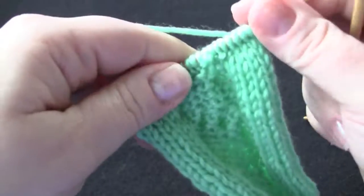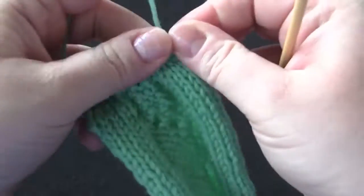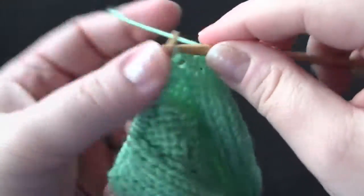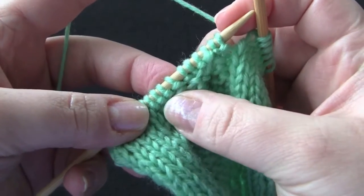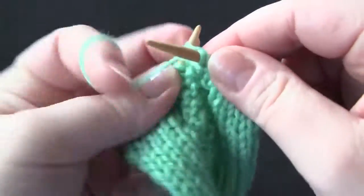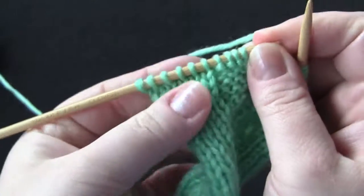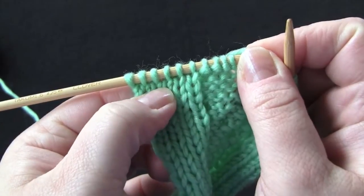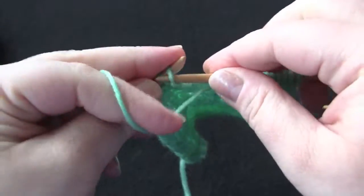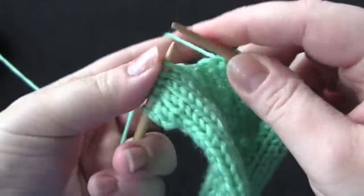Row four is an even row, so I need to purl my cable stitches, but for the reverse stockinette background I'm going to be knitting all of those stitches. Now I'm at my cable, so I need to purl these ones. You can use stitch markers to mark where your cable stitches are. It's actually pretty easy to see — you can see the reverse stockinette stitches to knit, and then you have your purl bumps for the cable stitches that you need to purl. Now I've worked all cable stitches in purl, so I knit the reverse stockinette background stitches.